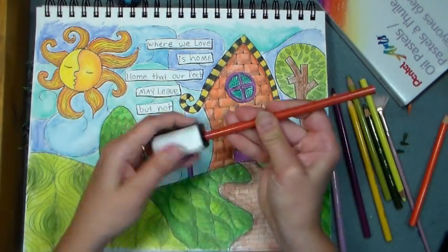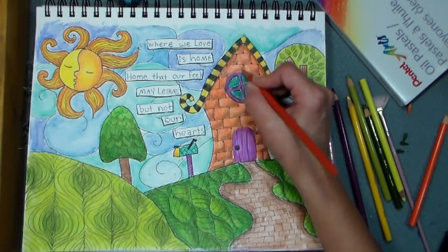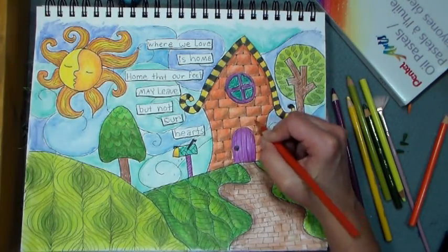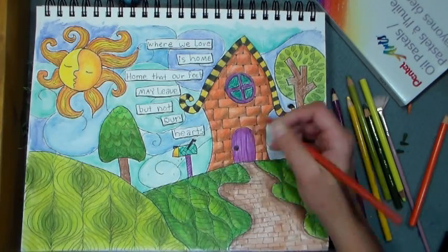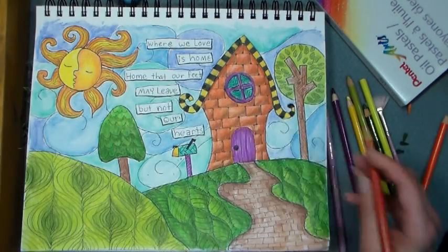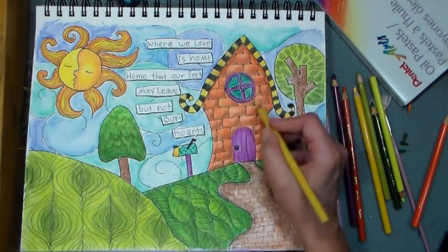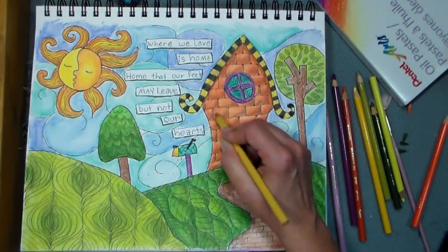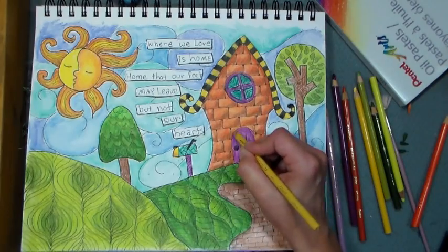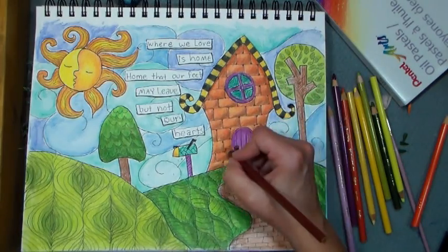I had to get another pencil because that first orange broke. What you do is microwave your pencil on high for six to eight seconds, let it cool for about five minutes, and then you can sharpen it and it's good as new. The bane of Prismacolors is that the leads are so soft that they break — but at least microwaving will fix your pencil. I'm highlighting with a cream color and it's really giving the bricks on my house some substance.